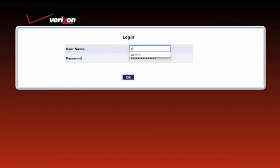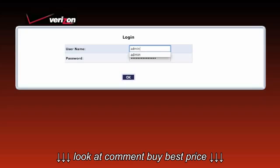When the login screen appears, enter your username and password, then click OK.